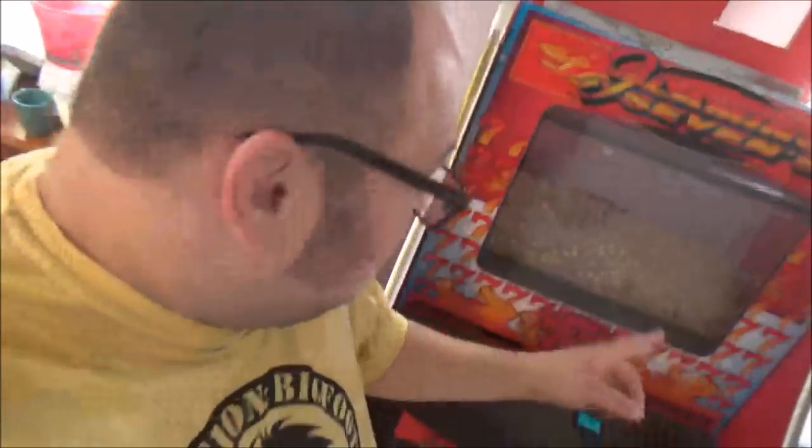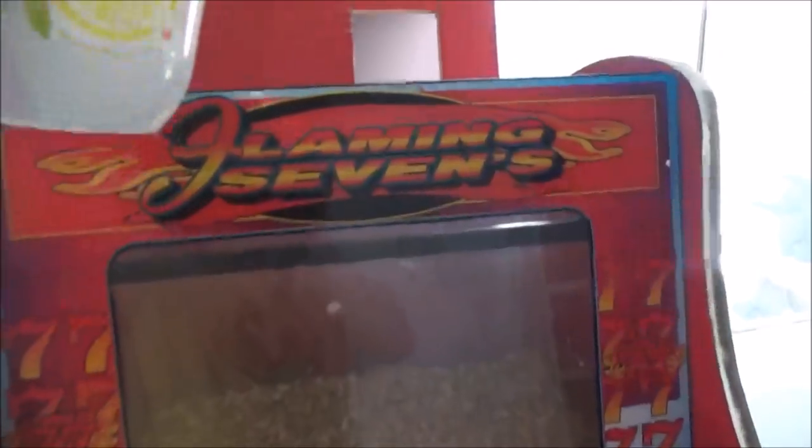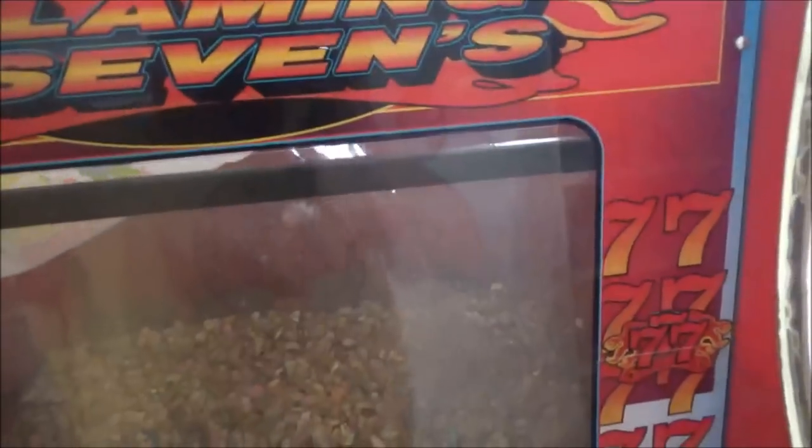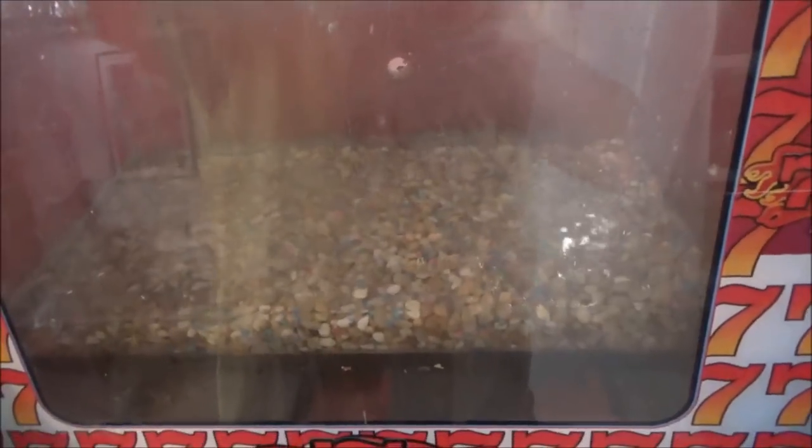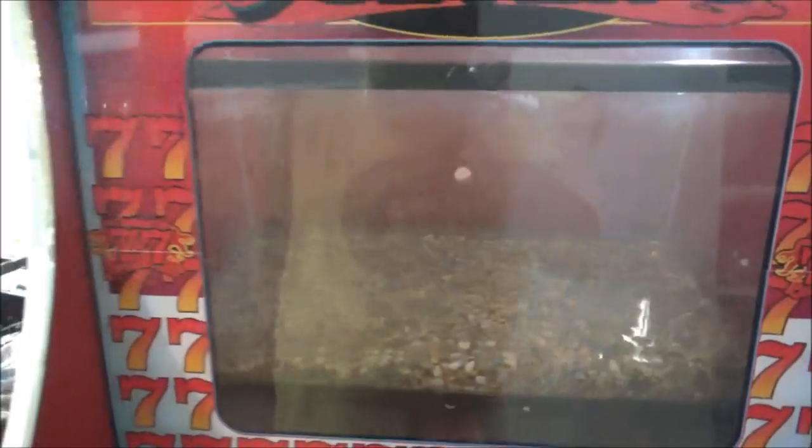I got the junk cleared out of there, rinsed that out real good in the sink. It's kind of tricky because you have to lift it up and put it down in there. I'm going to fill it with water. It's been so long — I used to have tropical fish as a kid. I'll fill it up with this pitcher one by one and we'll get the filter running.